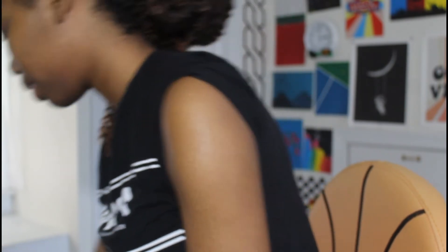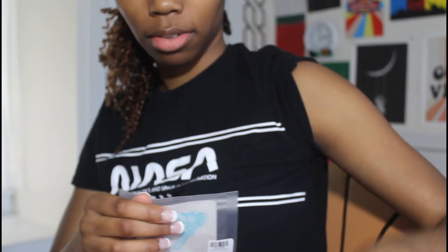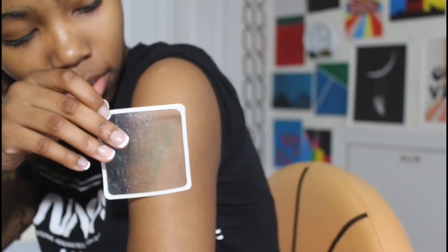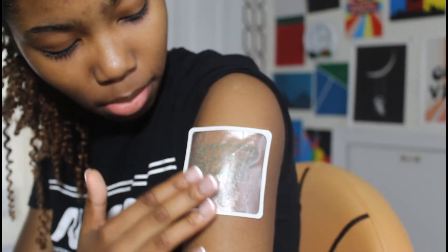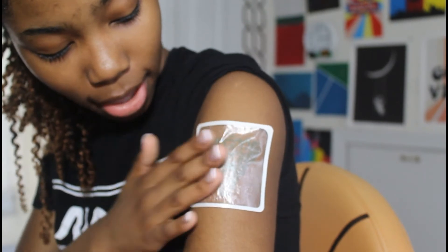Step two: apply tattoo. Peel off tattoo backing. So I'm going to open it up. This is the tattoo backing — it says peel off only this side. It looks really sticky. It's so weird. Now I am going to put it on my arm and press it down. Make sure there are no wrinkles.